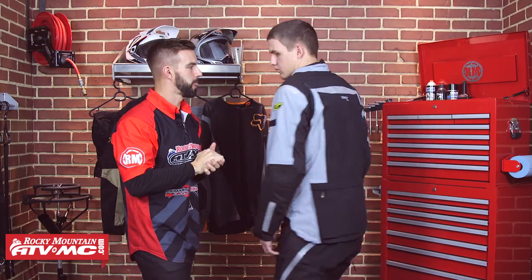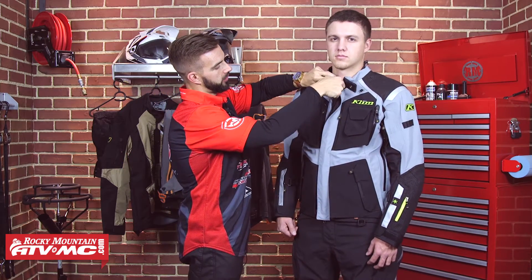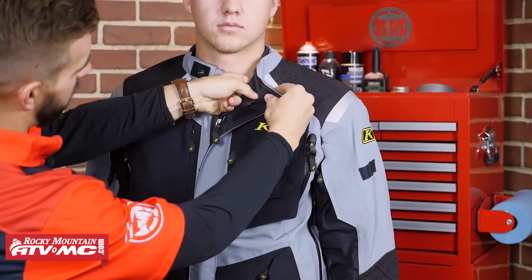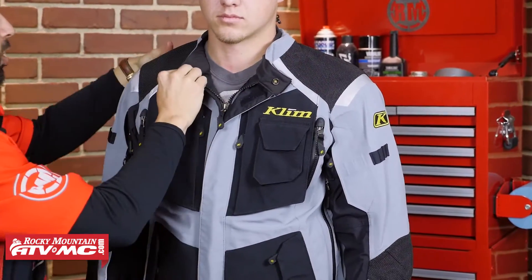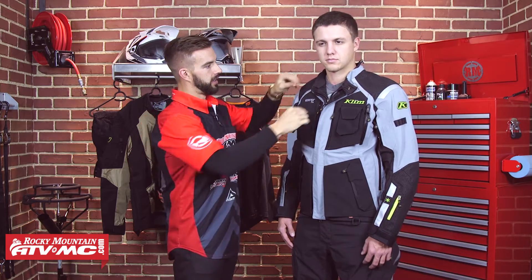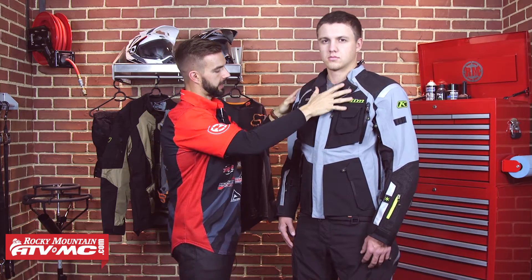Up here around the neck, if Trey wanted to, he could unzip this — the neck collar is going to snap down on itself, allowing him to open this up. And you are going to have Velcro closure there around the neck as well. If he wants to do that, it's just going to allow this jacket to breathe better. And there you have that microfiber lining throughout the entire inside of that neck.